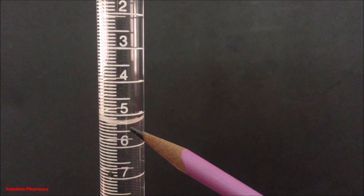As you can see here, the lower meniscus of the liquid touches the line 5.3, so the volume of liquid consumed during titration is 5.3 ml.